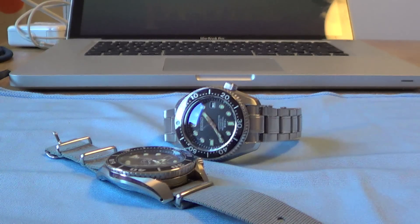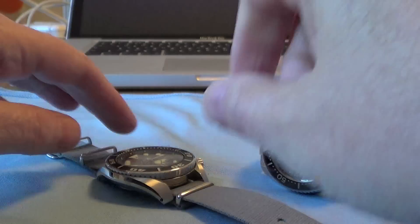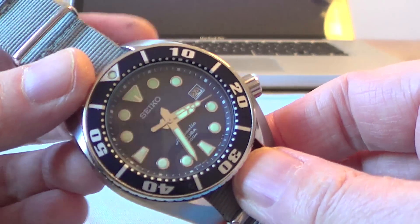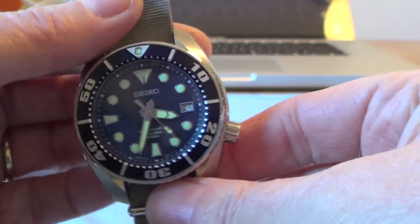Hi, welcome to the video. On one of my previous videos, somebody left a comment that they'd like to see a quick comparison between the Sumo and the Marine Master 300. So this is going to be a very quick comparison between the two.